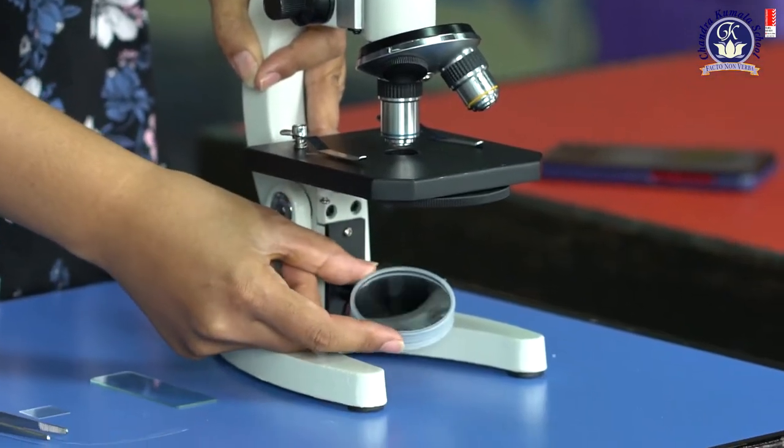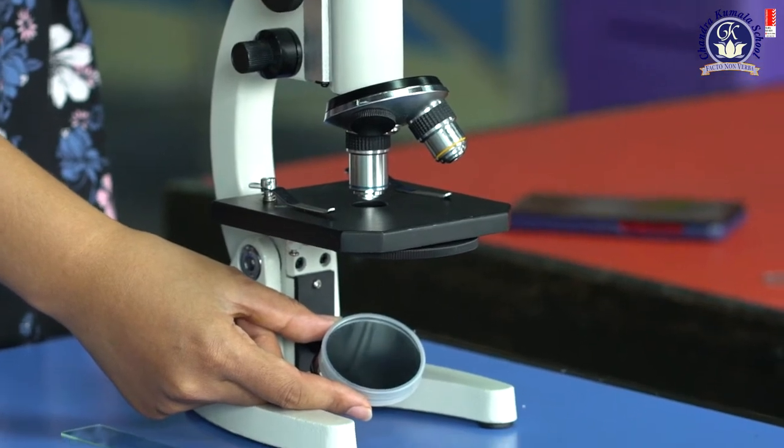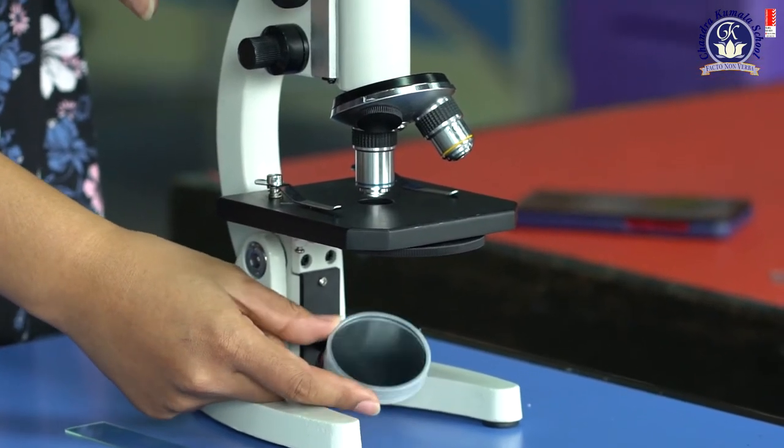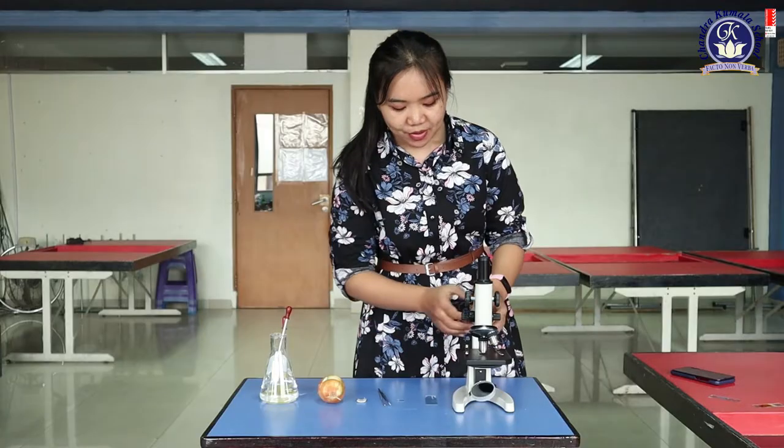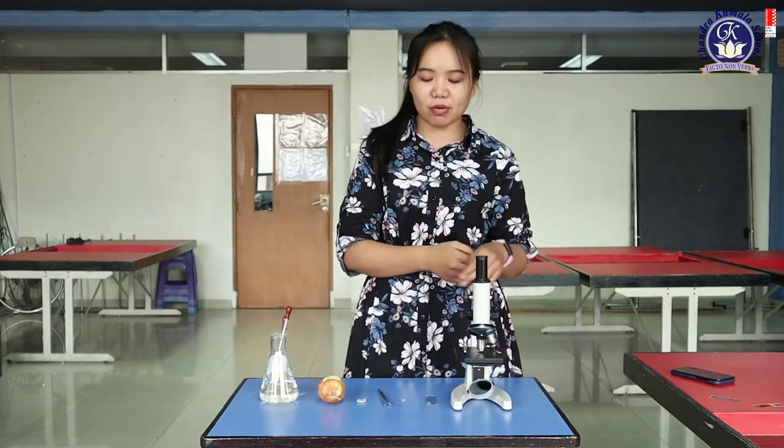And one more — here is the mirror. You need the mirror because this is not electric; you don't need electricity. We just need light here to reflect light. So these are the parts of the compound microscope.